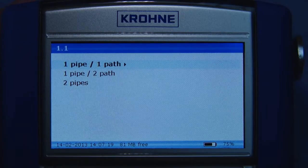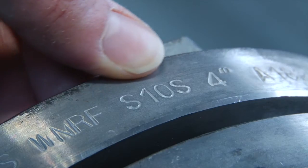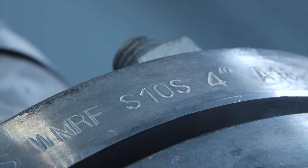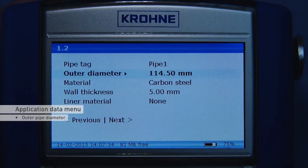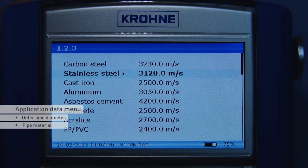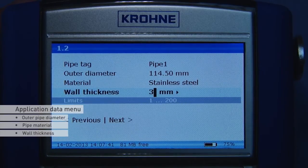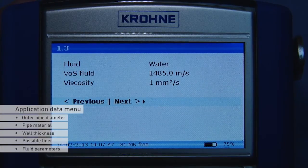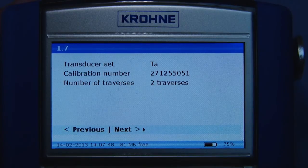Press next to continue to the application data menu. Here you must enter all application data. You can use the scheduled data in combination with the delivered database included on the memory stick to find out about the process parameters. Enter the outer diameter, select the pipe material from the list, and enter the wall thickness. If present, enter the same data for the liner. Press next and select the liquid from the list. Based on the program data, the converter advises which sensor to use and its installation mode.